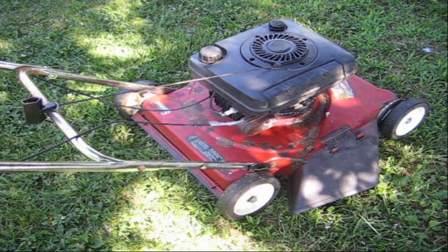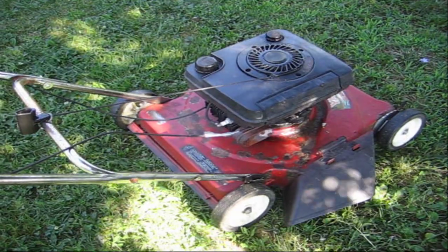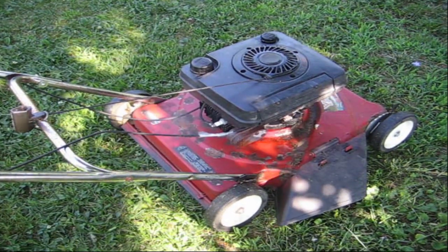Hello everyone and thank you for stopping by. In today's video I'm addressing this Tecumseh engine with a start, with a run, stop, no start situation.